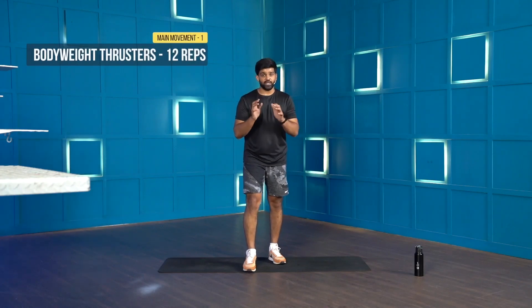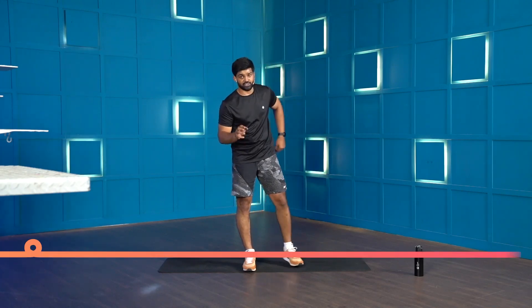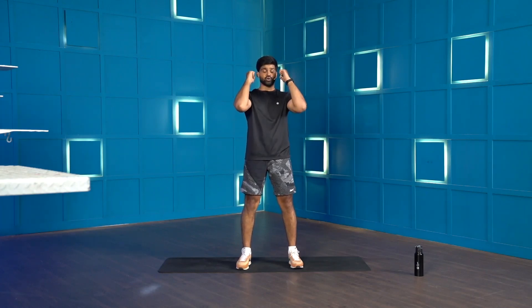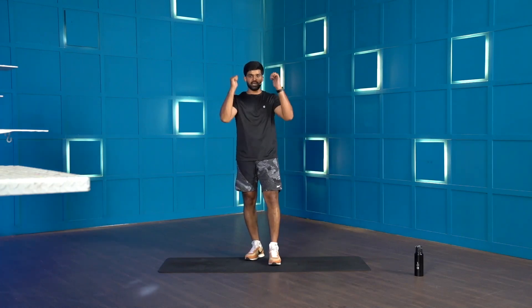The first movement is body weight thrusters — if you have weight, go with weighted thrusters. Thrusters is a full body movement combining a squat and an overhead press. Place your feet comfortably shoulder-width apart. Assume you're holding a heavy dumbbell on your shoulders — elbows dropping low. Squat down, come up and drive the weight over your head. Make it look like one single movement. The common mistake is squatting, coming up, breaking the movement, then pressing — let's not do that. If you're learning, break it down — that's fine. But if you've been regular, go for full thrusters.